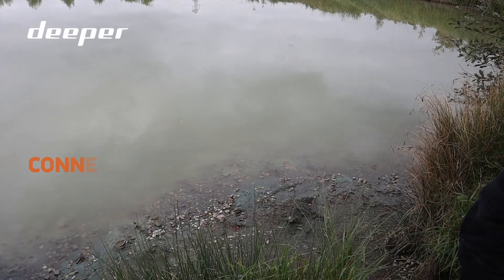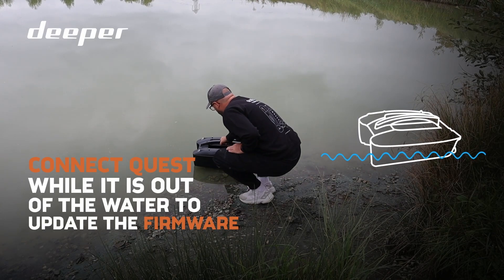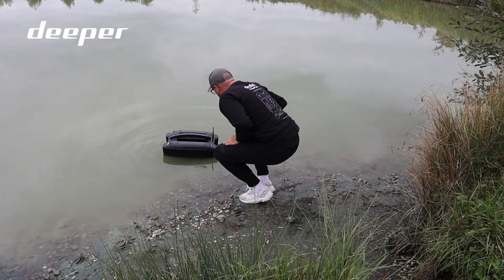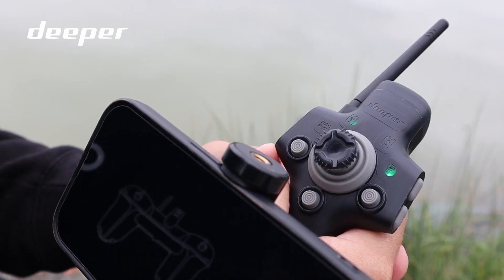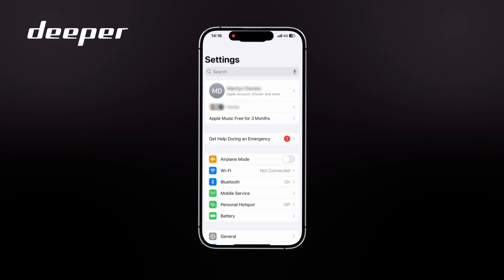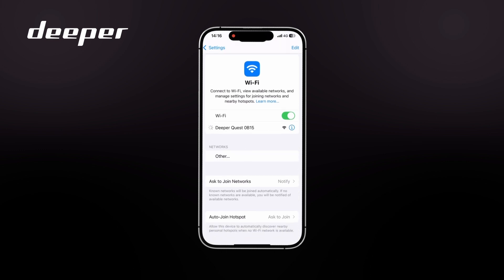To connect to your Deeper Quest, place it at the water's edge, turn on your remote controller, and wait for all four green LEDs to turn green. Then open the Wi-Fi settings on your smartphone and you will see the Deeper Quest displayed just like any other network — like your home network or a café. Click on the Deeper Quest network and it will connect directly to the boat.